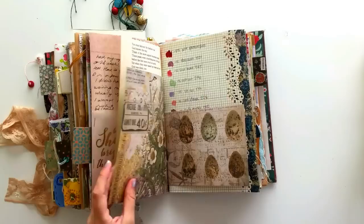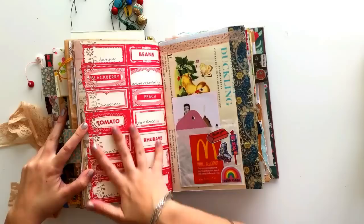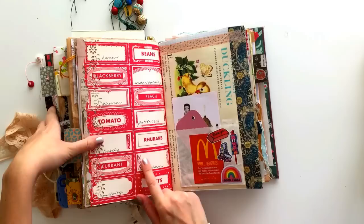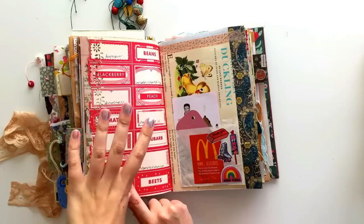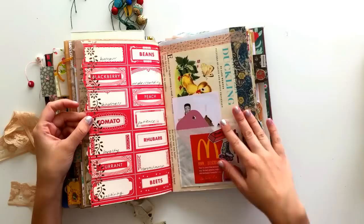These were nail polish swatches when I got some new nail polishes. This page — I really like the pattern on this scrapbook paper so I didn't really want to cover it up — but it had these cute little labels, and some of them were blank, so I just filled them in with what to me are important traits to have, what I like to have in myself, and what I look for in other people.